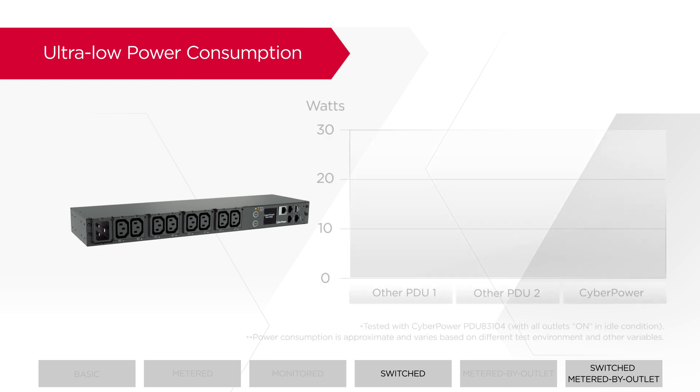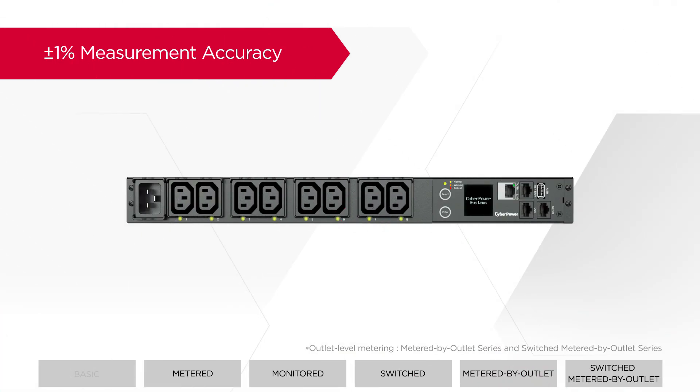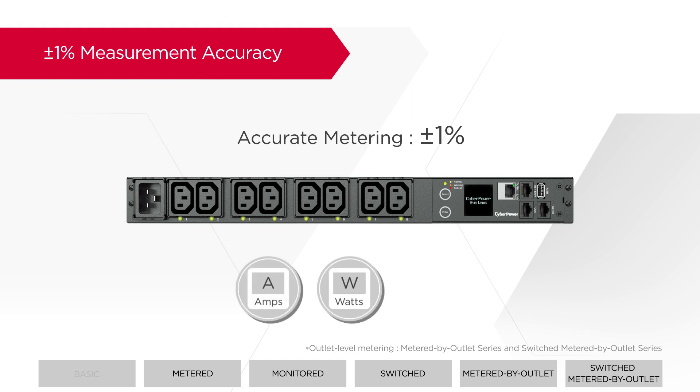Featuring industry-leading ultra-low power consumption, the PDUs consume only approximately 4.5 watts in idle condition, which helps lower operating costs. The PDUs also provide highly accurate metering — including current, power, and voltage — to ensure optimal power usage and PUE management.